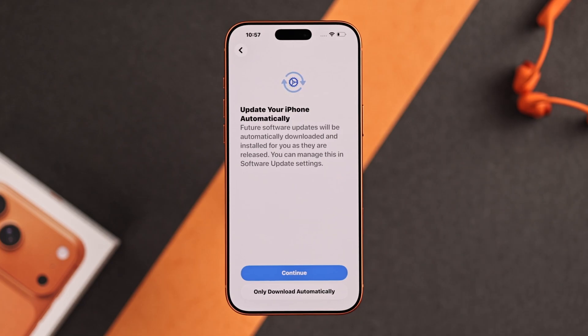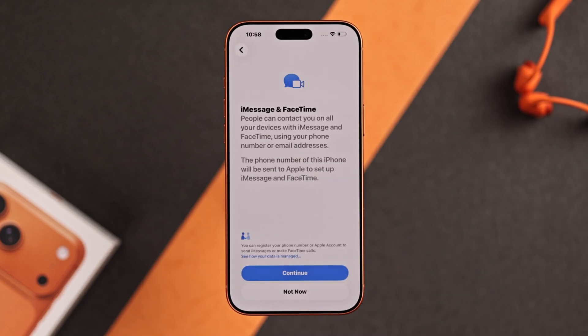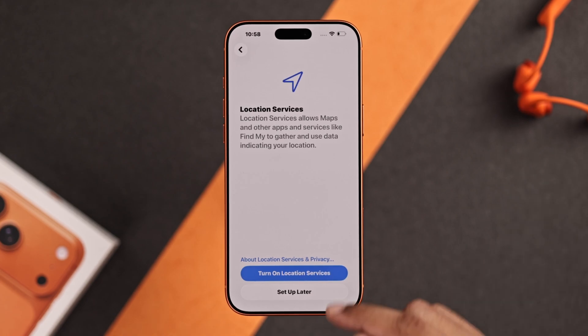Now choose if you want to enable auto update and go through these prompts to enable Face ID and location settings.